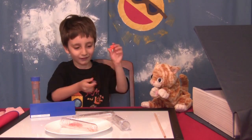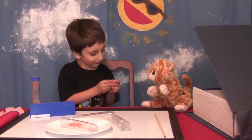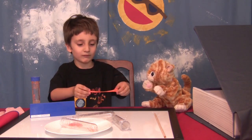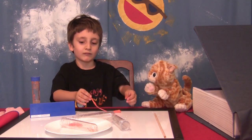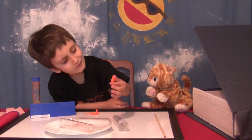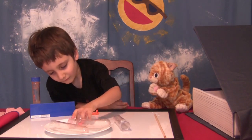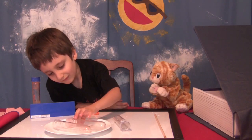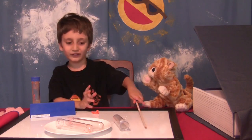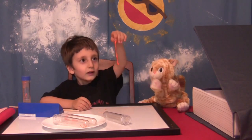Which one stayed the most like normal silly putty? The water one. The salt one got stuck to your fingers — it fell apart like frosting. So I think the lesson here is: don't put your silly putty in anything! That was a surprise. It's fun to do experiments!